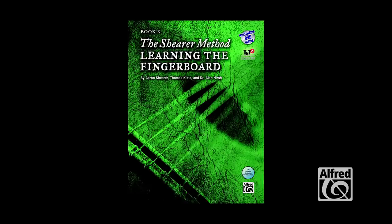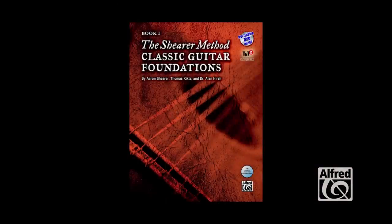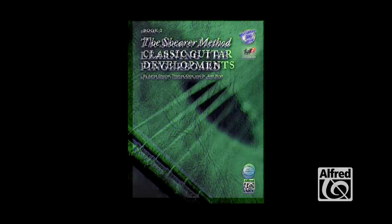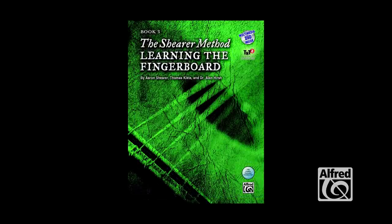Book three of the Shear Method, 'Learning the Fingerboard,' does exactly that. This is the third in the series that Aaron Shear wrote before passing in 2008. The first was the Shear Method: Classic Guitar Foundations, followed by book two, Classic Guitar Developments, and now book three, the Shear Method: Learning the Fingerboard.